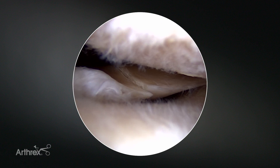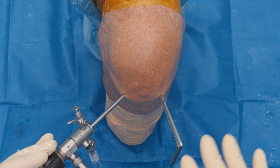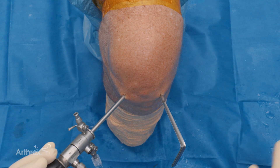The new 1.5 fiber stitch comes in straight, 12 degree, 24 degree up, and then a reverse curve. The choice of those is very dependent on the tear type and the actual access you have to get to whichever meniscus you're repairing.